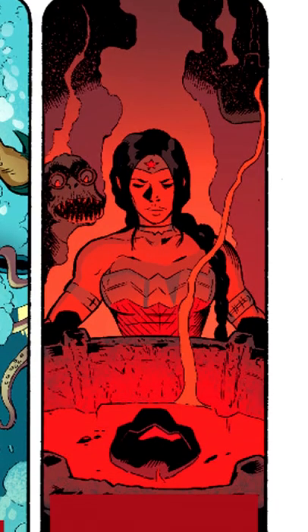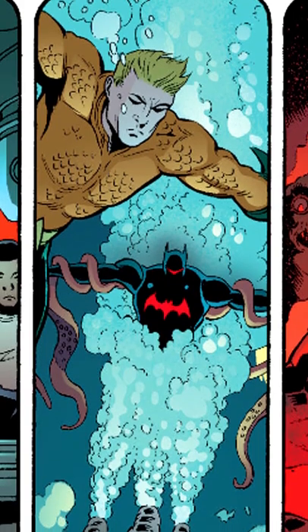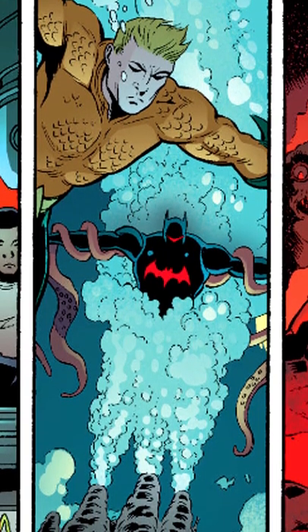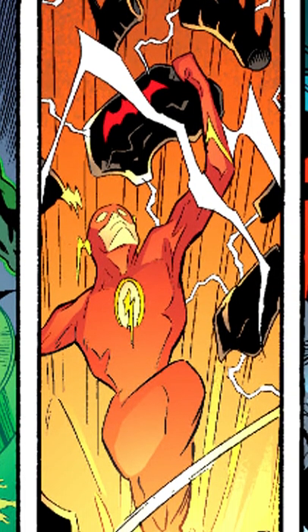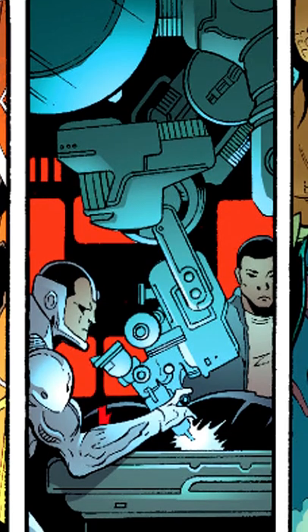Wonder Woman used the tools of the god Hephaestus to make it stronger. Aquaman made it more resistant to higher pressures by submerging it in the sea. Flash imbued it with the Speed Force, which made it more resistant to friction, and Cyborg added technological upgrades to it.